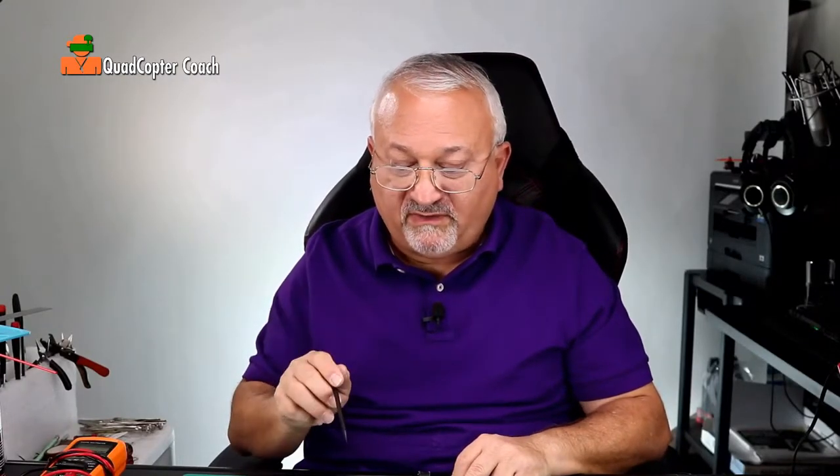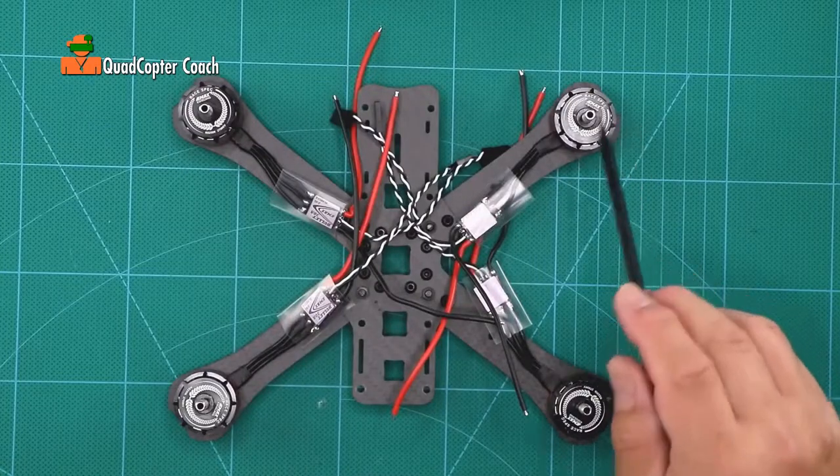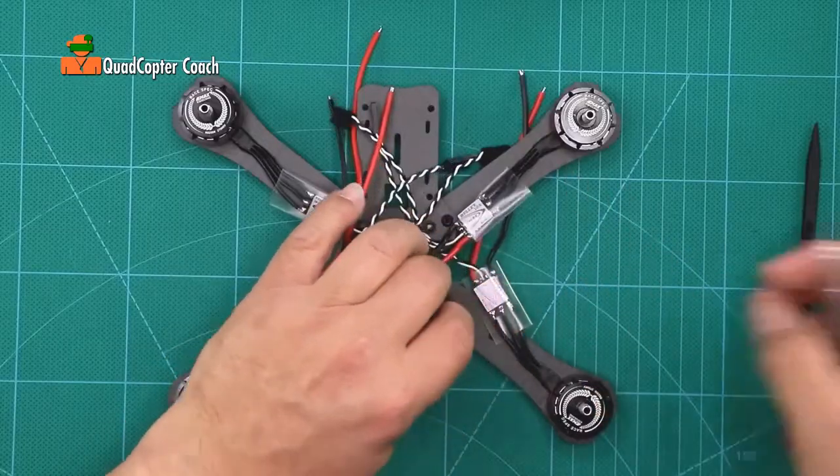So it's important that we connect each motor to the right place on the flight controller. So how are we going to keep track of 1, 2, 3, 4? Here's the trick: take your hobby knife and start with motor number 1.